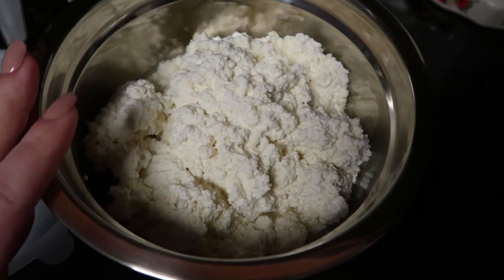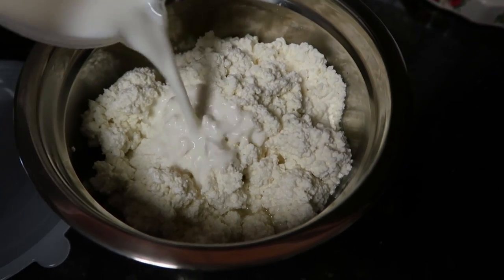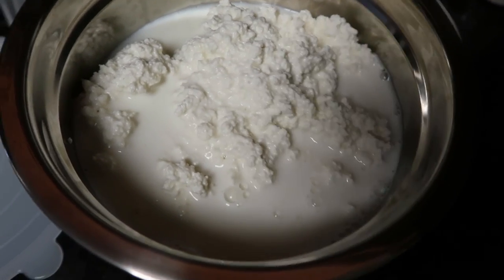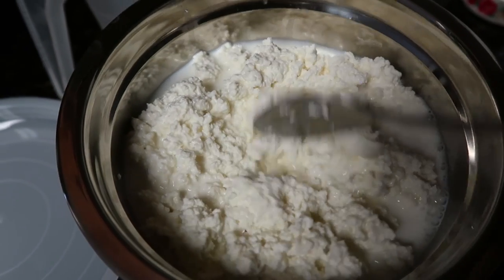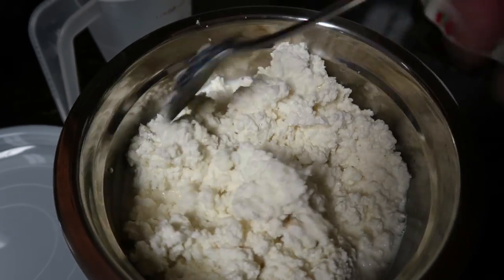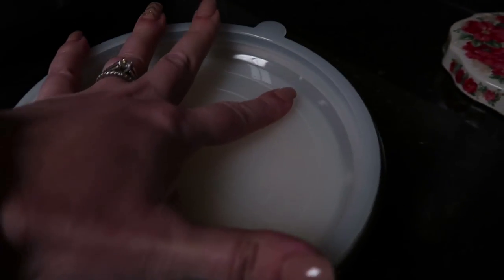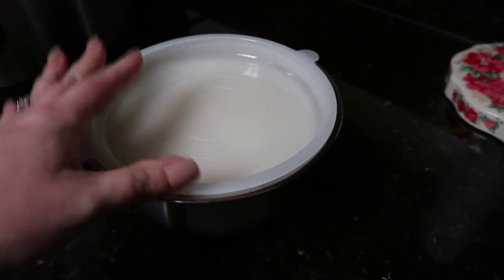Once you've got your cottage cheese completely strained, now you're going to take that half a cup of milk that you saved and pour that into your cottage cheese. You could omit this if you like the cottage cheese as is. However, I like a creamier cottage cheese, so I'm going to mix this up really well.